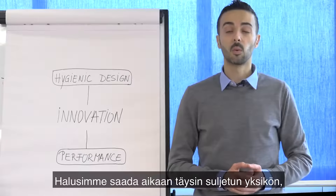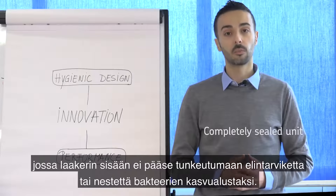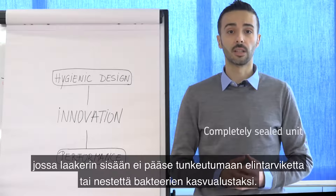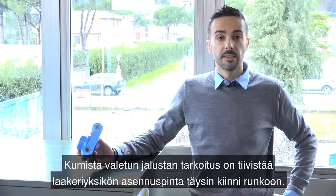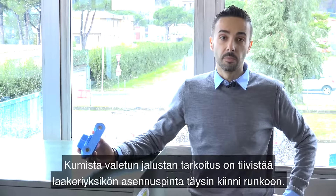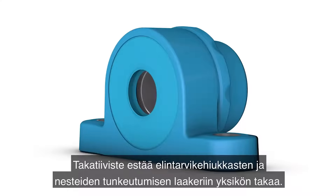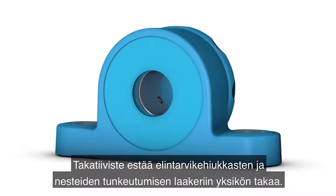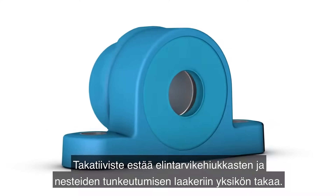Our aim was to deliver a completely sealed unit where no food particles or liquid can enter the bearing cavity and cause bacteria to grow. The overmolded rubberized base is designed to completely seal the mounting surface of the bearing unit onto the frame. The back seal prevents the migration of food particles or liquid entering into the bearing from the back of the unit.